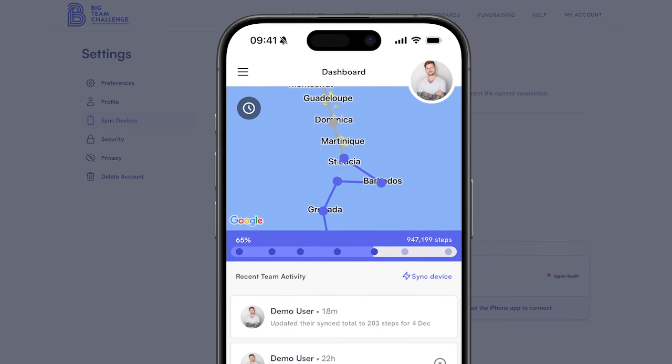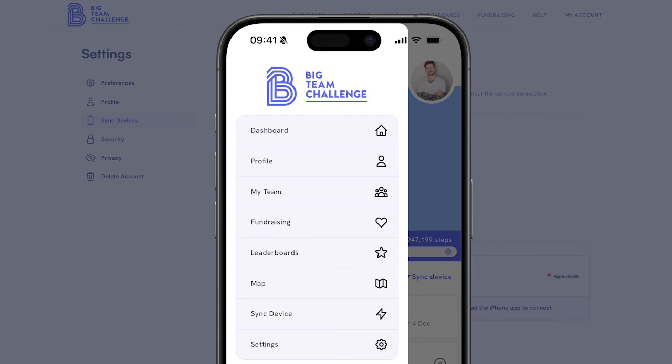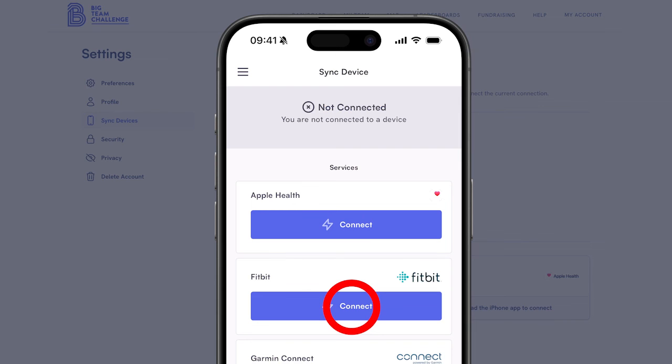For Apple and Android users, follow a similar flow by opening the menu, clicking on Sync Device and connecting to Fitbit.